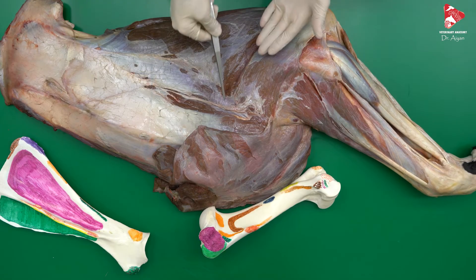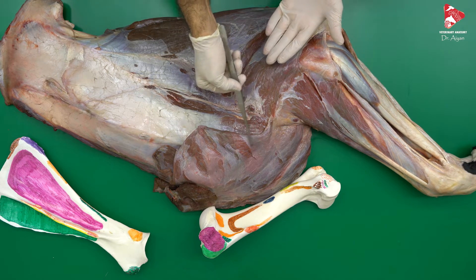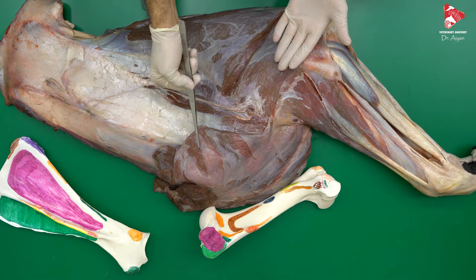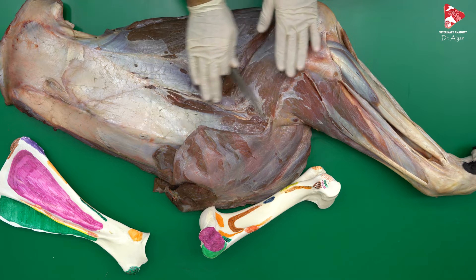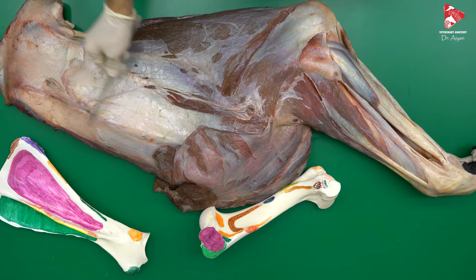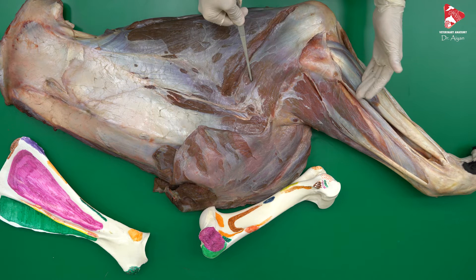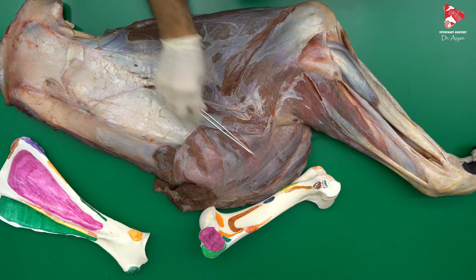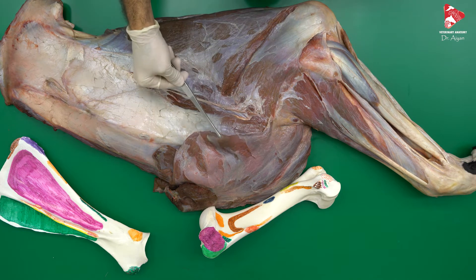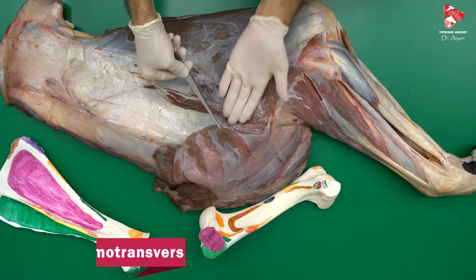Before we start talking about the muscles of the shoulder joint of the horse, let's discuss the muscles which we cut to be able to remove the forelimbs completely from the trunk. Here we have a lateral view of the forelimbs of the horse where we have the scapular region. Here is the location of the humerus, radius and ulna from here down. It's a lateral view. Here is cranial and here is caudal. In the cranial aspect, the first muscle we cut is the omotransversus muscle.